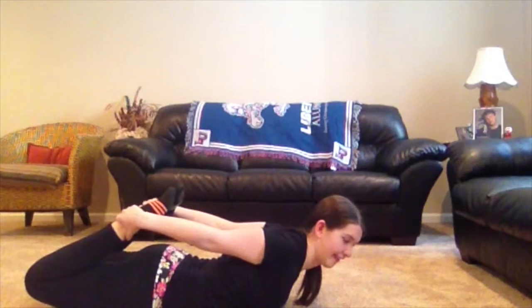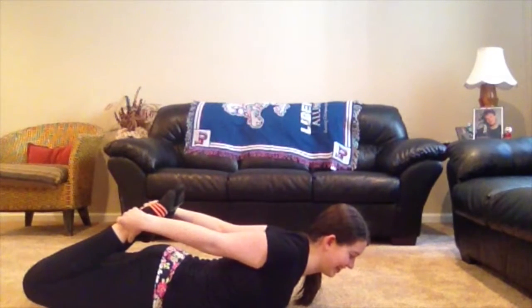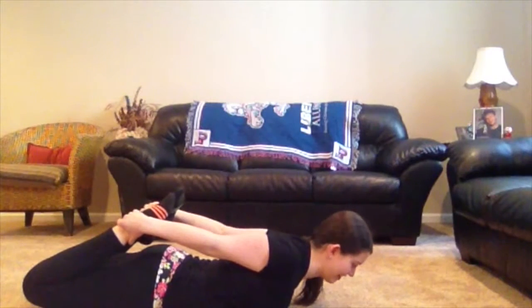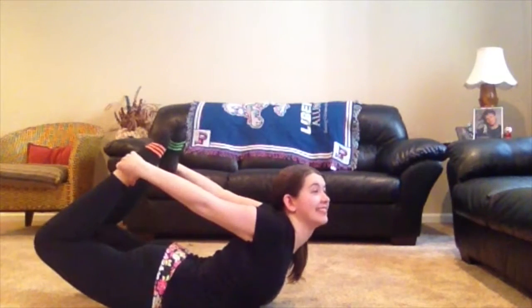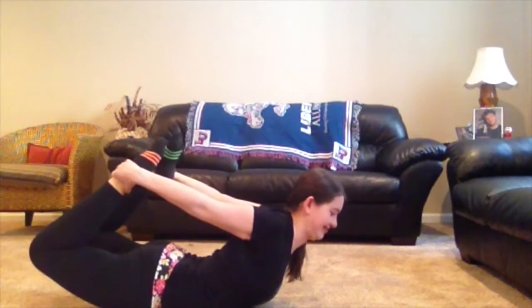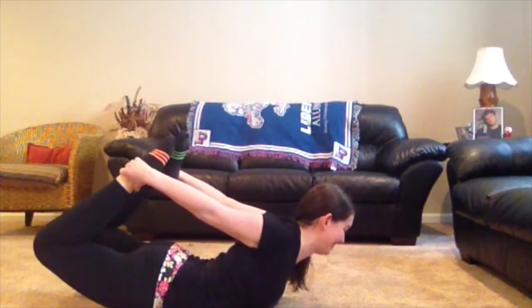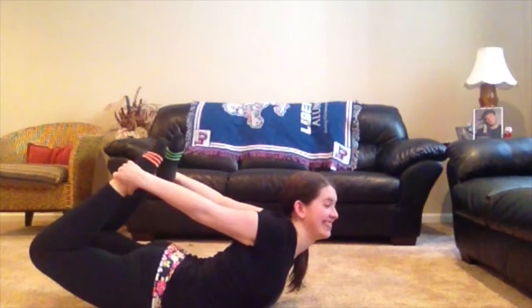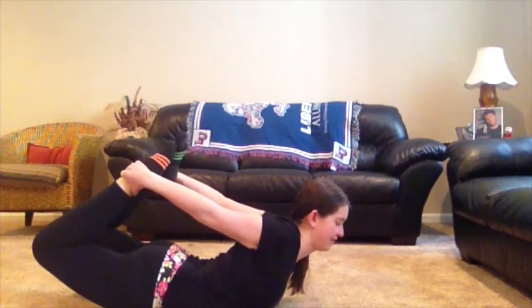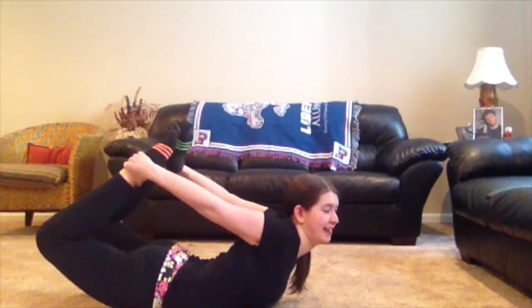Step two: inhale and strongly lift your heels away from your buttocks, and at the same time lift your thighs away from the floor. This will have the effect of pulling your upper torso and head off the floor. Burrow the tailbone down toward the floor and keep your back muscles soft. As you continue lifting the heels and the thighs higher, press your shoulder blades firmly against your back to open your heart.